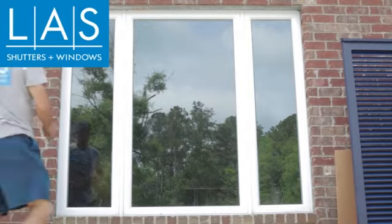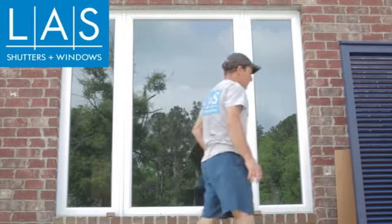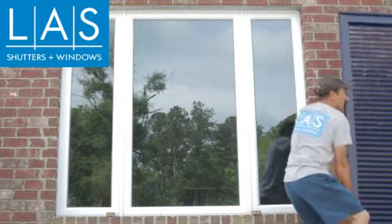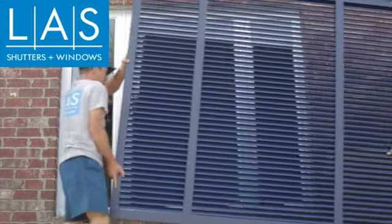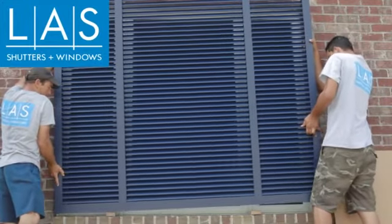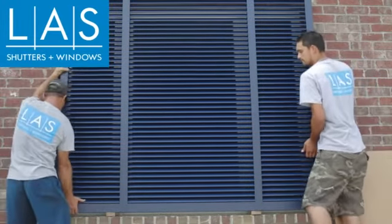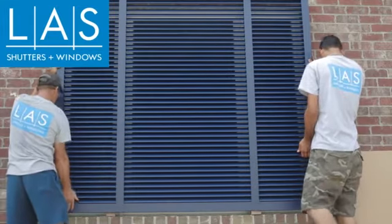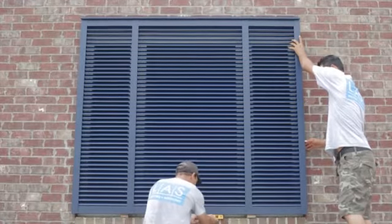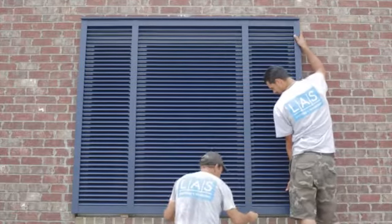Place one inch shims on the sill of the window to allow space for the lock pin assembly. Place the shutter on these shims and center it on the opening. Use a level on the side and bottom or top of the shutter to ensure that it is level — this is critical for the functionality of the shutter. Additional shims may have to be used to level the shutter.